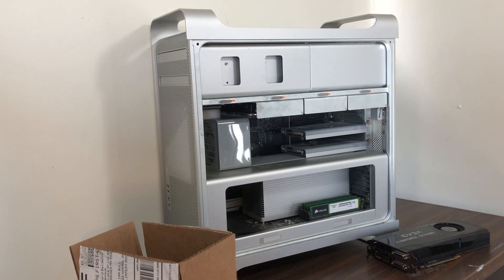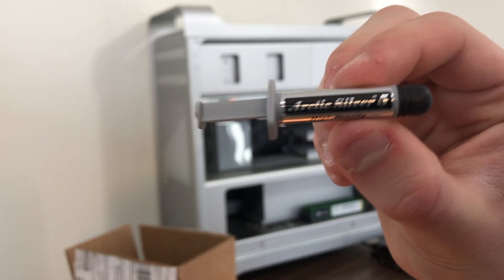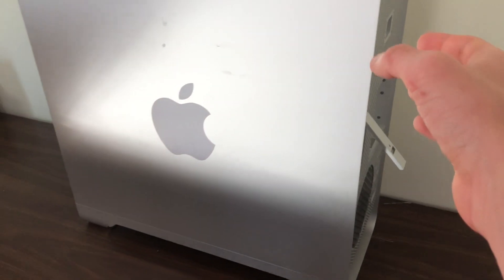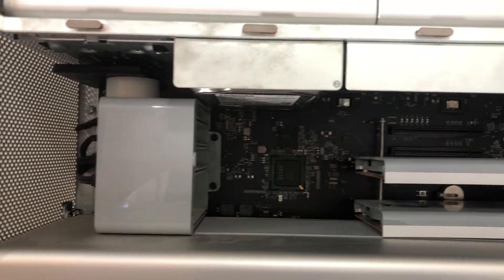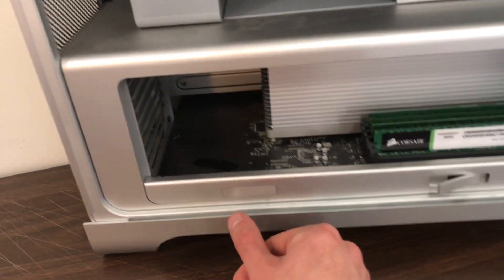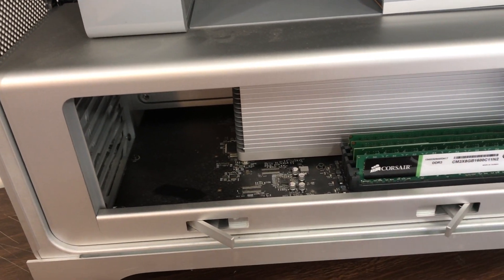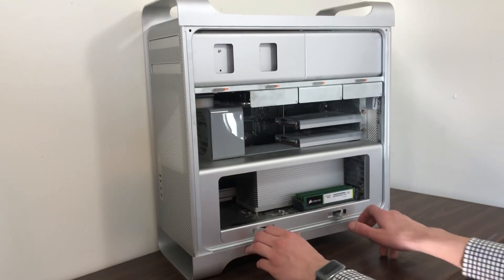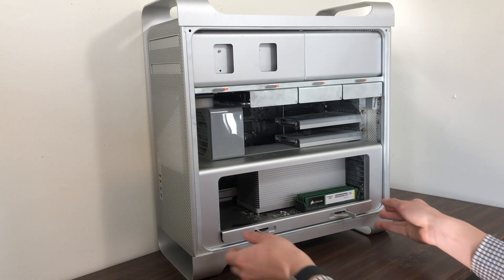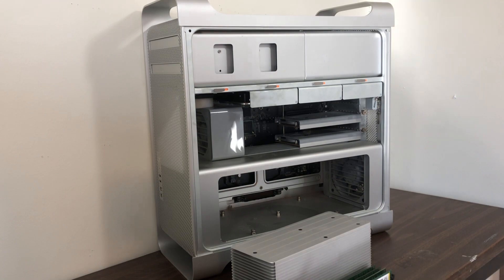Replacing the processor means you're going to need some thermal compound paste, which goes in between the heatsink and the processor. Now upgrading these computers is incredibly easy — you just flip a switch and the cover comes off. We're going to start with upgrading the processor, which is in that bottom compartment with the RAM. To get at the processor there are little levers that you bring out, and then you'll be able to pull the whole tray forward. The processor sits on a separate tray and that whole tray needs to be removed from the computer.